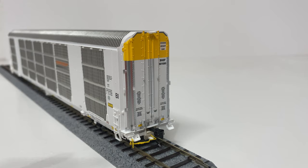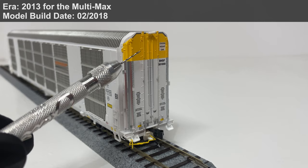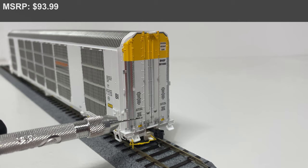Over here on the A-end we'll do a brief overview of the details found on this side of the car. Up at the top we do have the upper door guide, as well as the excess height portions of the car painted in yellow. We have nice rivet details all along the side of the car. We do have the door rods separately applied, left and right, and the silver metallic paint over here on the door ends — very nicely done.